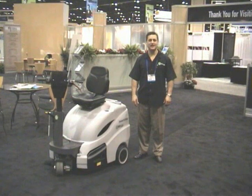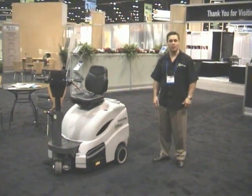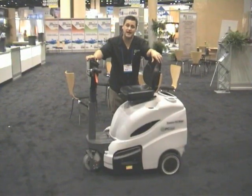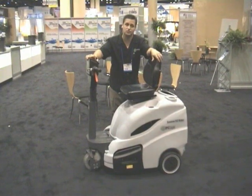Hi, my name is Kevin West and I'm with IPC EVA. We're going to talk about the new 512 Rider Sweeper Vacuum. IPC has come up with the most compact 28-inch Rider Sweeper Vacuum in the industry today.